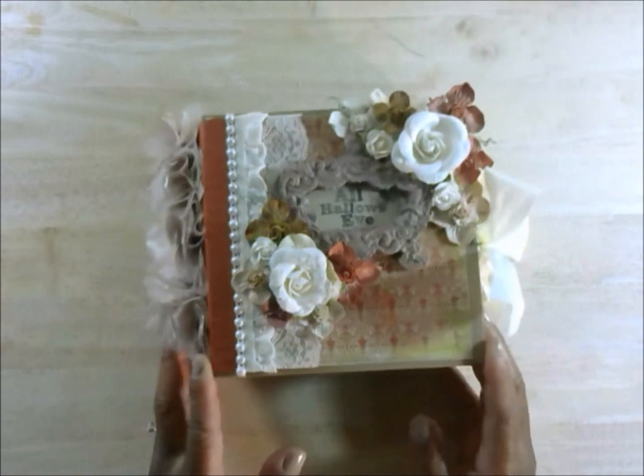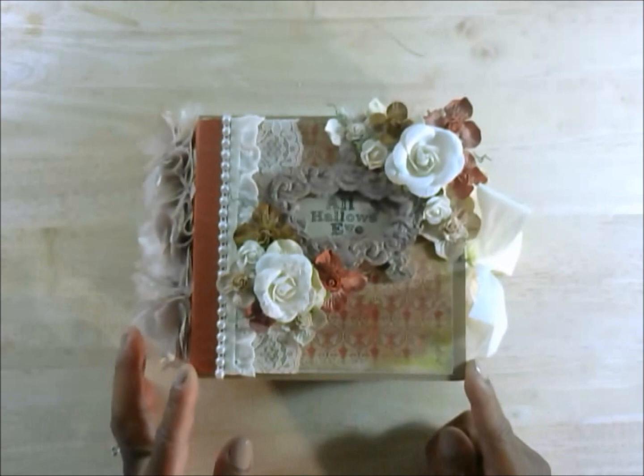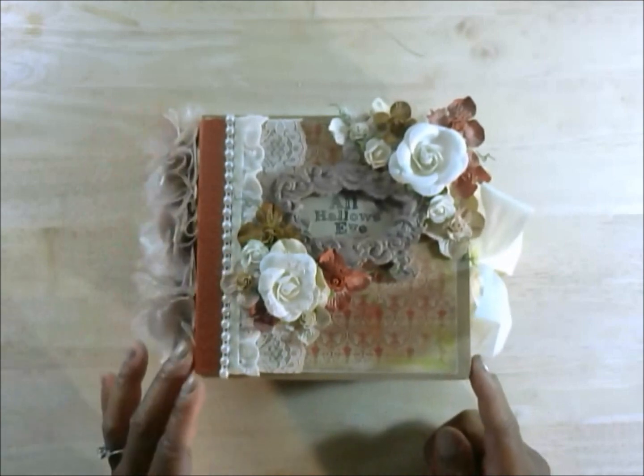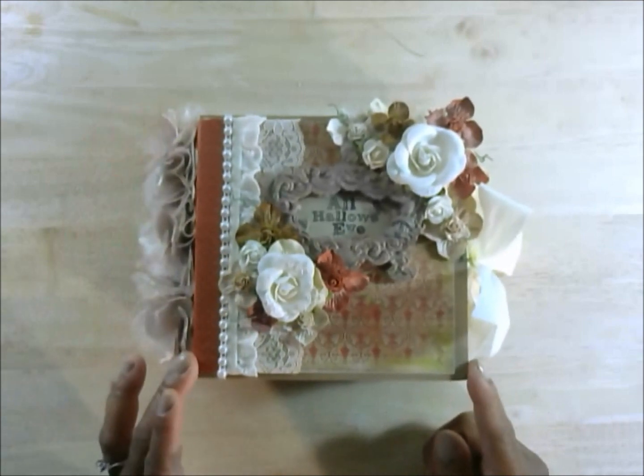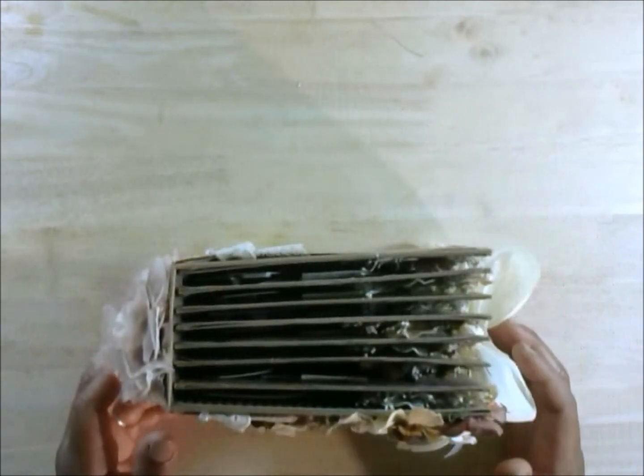This album measures 6 and 3 eighths of an inch across, 6 and a quarter inch from the top and bottom, and is approximately 3 inches wide.